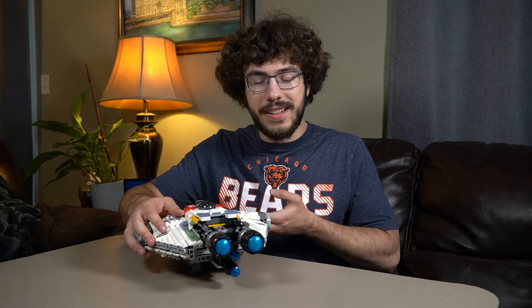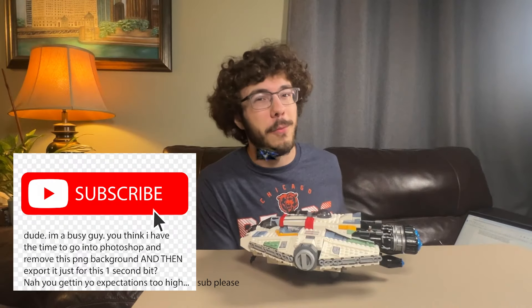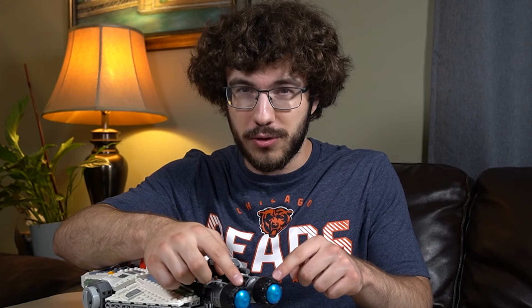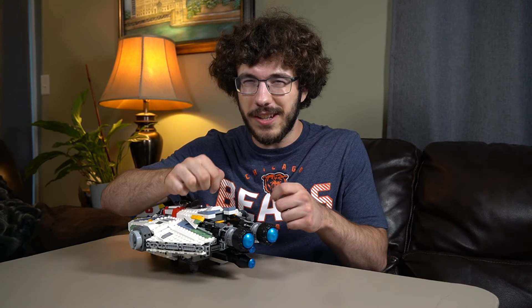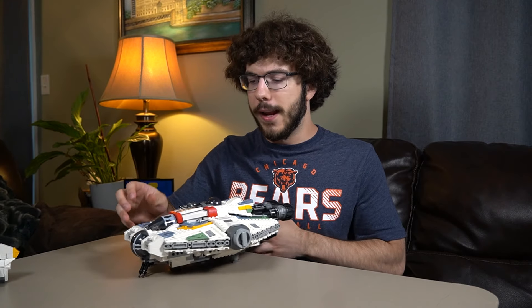Then the last part that we need to nail are the engines. I've done this before for my Lego Star Destroyer with custom interior — subscribe if you want to see a review of that in the future. The engines are always the hardest part to do, because these translucent pieces are isolated, so it's hard to hide the wires coming out of them. Now it's finally time to light up our Lego Ghost.